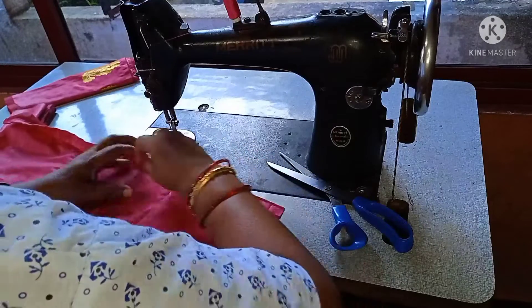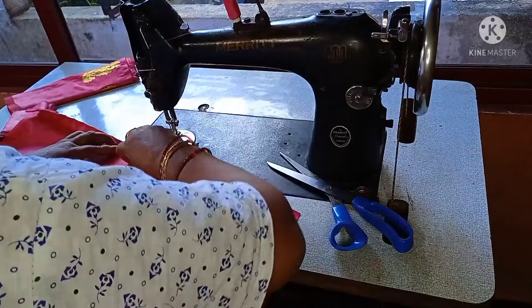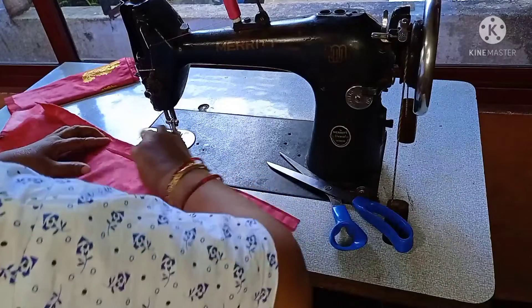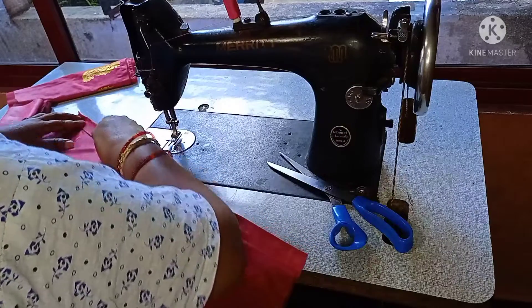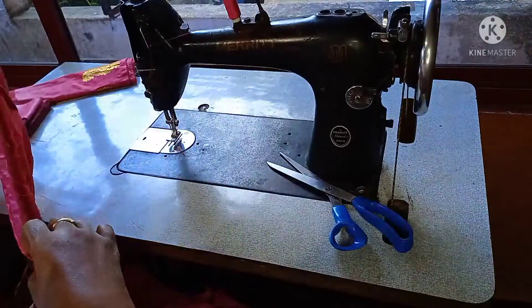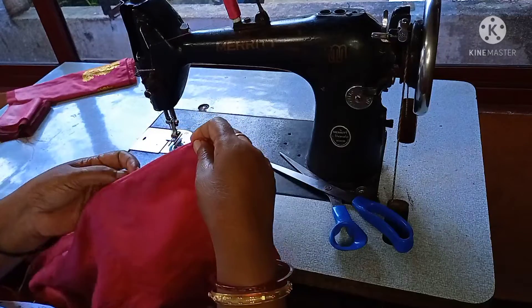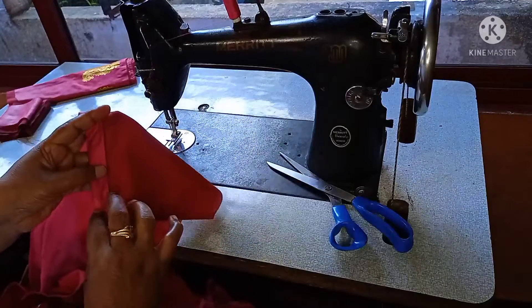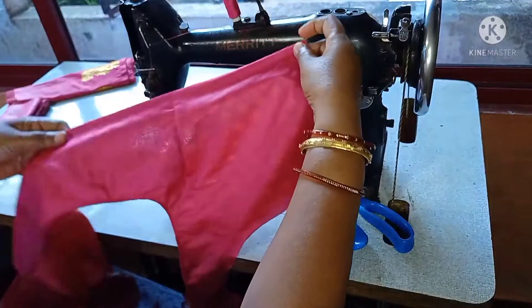The next stitch is correct. The next stitch is the right side. Now I'm going to make my hand.